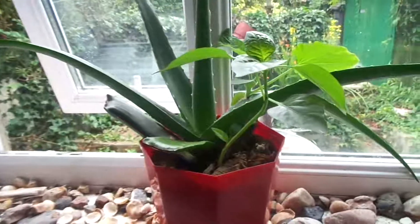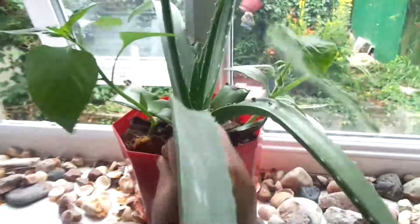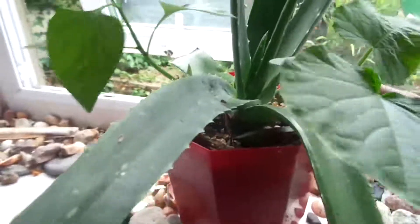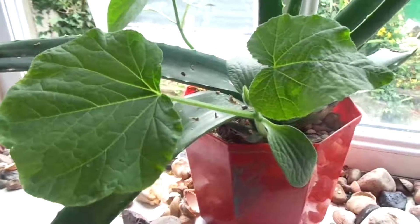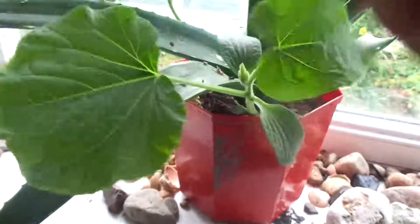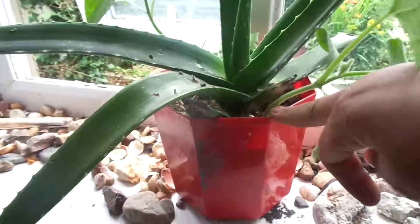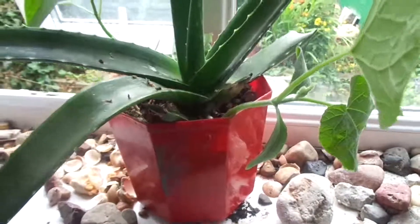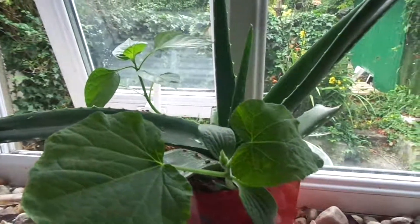Now I'm going to turn the pot, and you'll notice there's another beautiful plant that has also grown in the same pot. Here we go — we want to take this out as well, and it's a pumpkin plant. Look at how beautiful it is. It basically grew under the aloe vera plant in the same pot, so it cannot grow in a healthy manner there. We're going to remove both the pumpkin plant and the spinach plant and grow them in a better place.